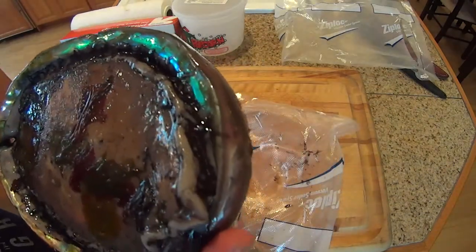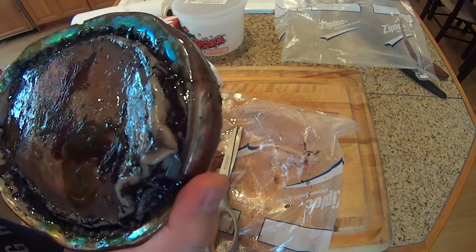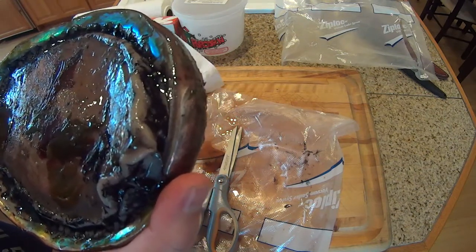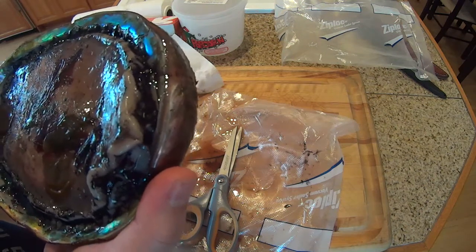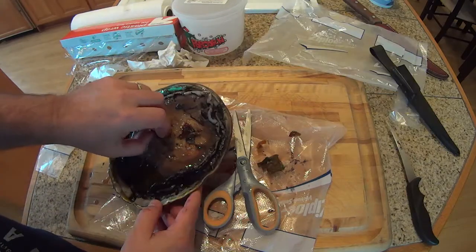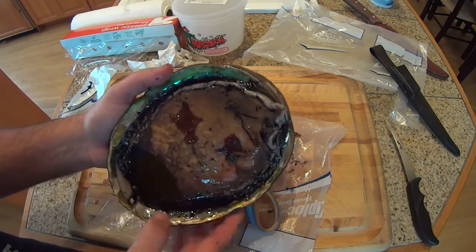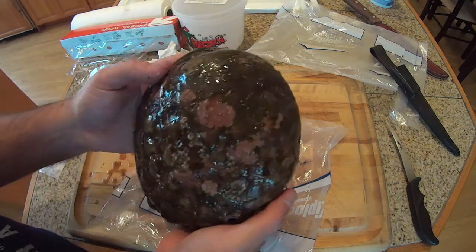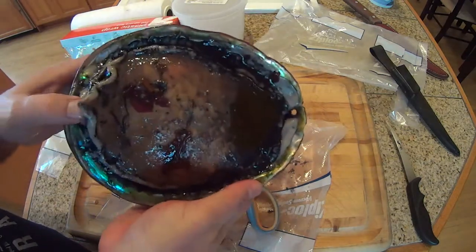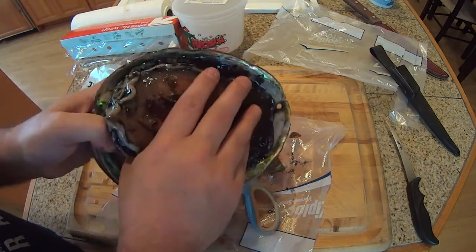There's a tag on the abalone with the person's name, a location code, time, and the month. So we're going to get this tag off. I'm going to give the abalone a quick rinse, then we're going to pop it out of the shell with the ab iron.